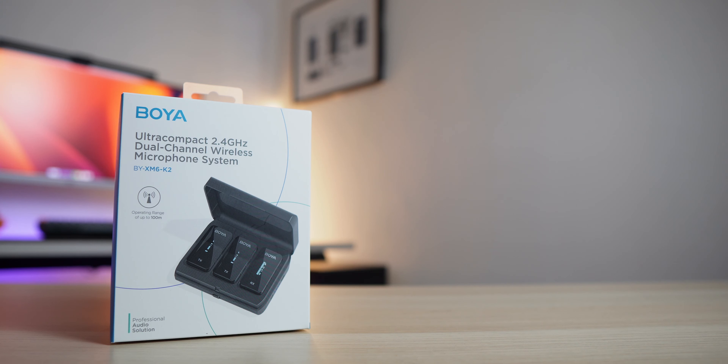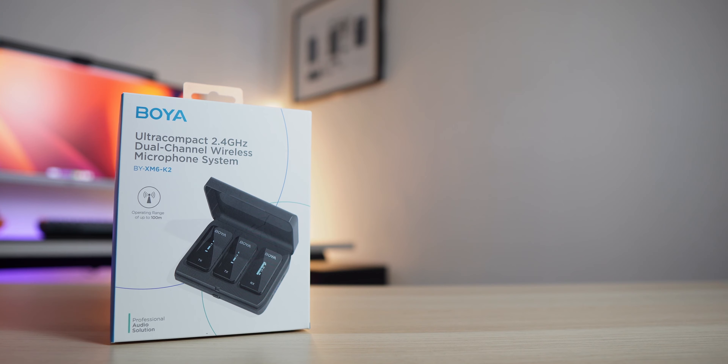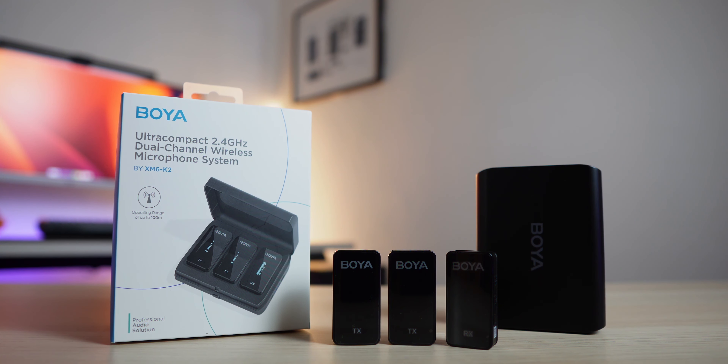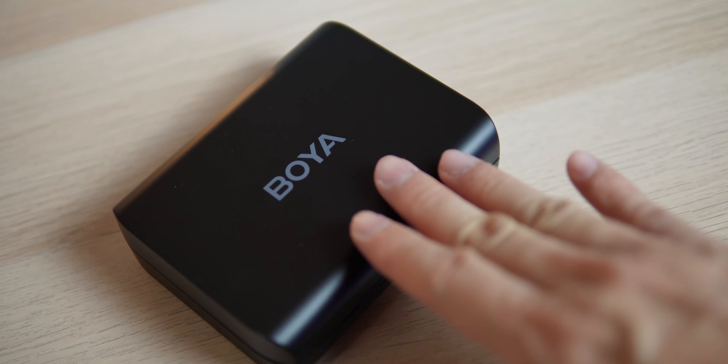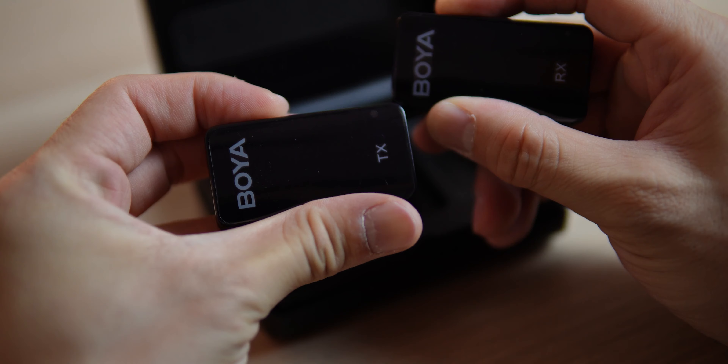Hi, my name is Joshua Wong. Welcome to Fazio episode 84. I do short and fast tech reviews on this channel — that's how the name came about. Today we'll be checking out the Boya BX M6K2. Special thanks to Boya for sending this unit over and making this review possible.